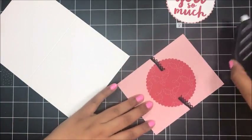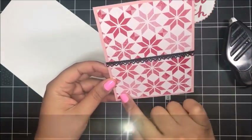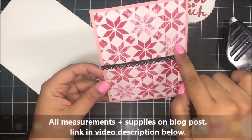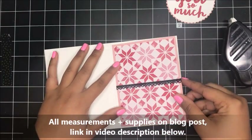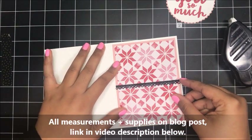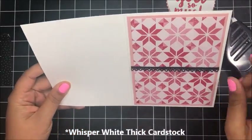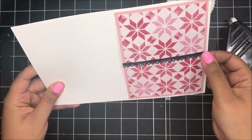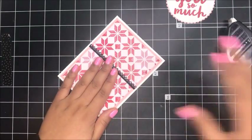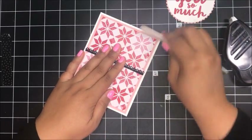So I'm going to go ahead and add this to my card base. My Designer Series paper is cut to three and three quarter inches by five inches. For my card base, I've got a piece of Whisper White cardstock cut at eight and a half inches by five and a half inches, scored at four and a quarter inches. I've got all of these measurements on today's blog post, so you don't have to worry about writing them down right now.